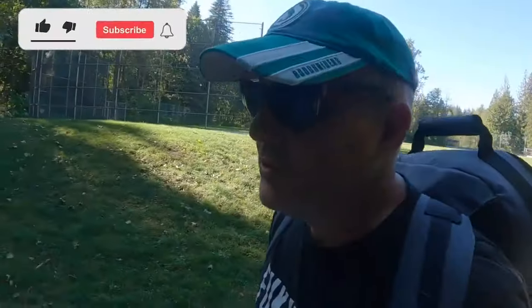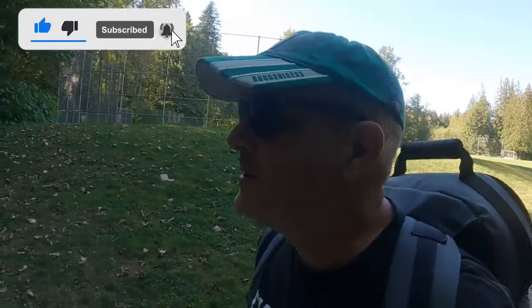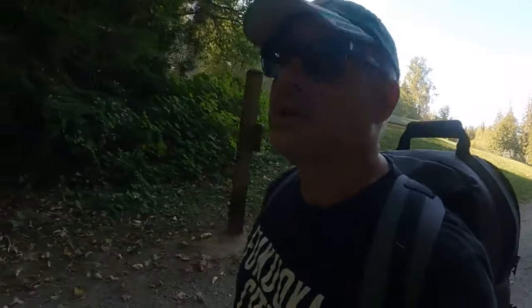Hey everybody, thanks for joining me. I really wanted to come out to the Riverview of Kanaka Creek Regional Park because there are some really cool trees here I want to photograph.